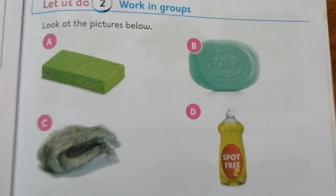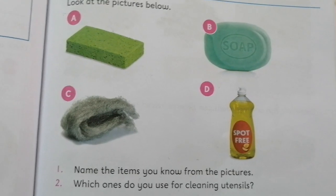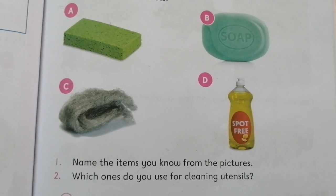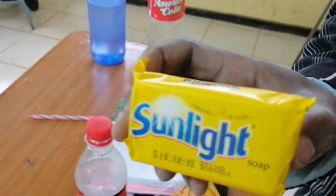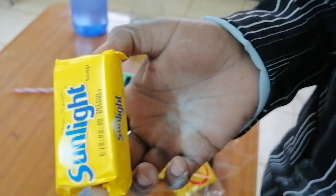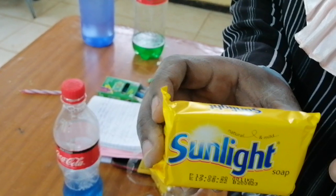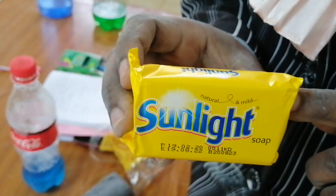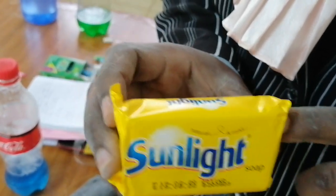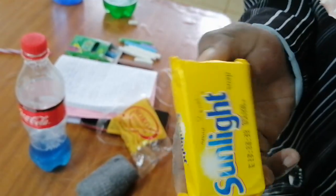Picture B is soap — that is a bar soap. We have many types of soaps. Another soap you can have is like Sunlight. There are other types too: Kipande soap, Whitewash, Super Bright. All those are types of soap, some of them are bar soap.